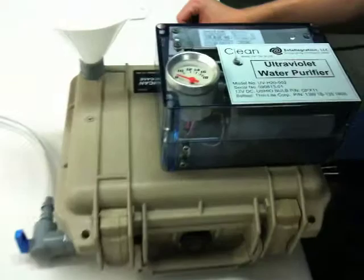Hi, this is Chris Smith with Intelligration LLC. We've developed a new ultraviolet water purification system for providing clean water to third world countries.